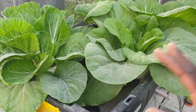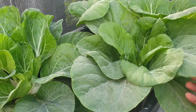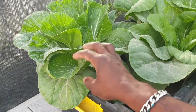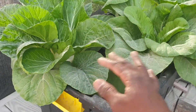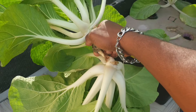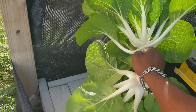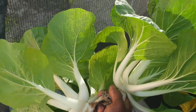Remember, I was telling you that they could get a little larger. This one has many more leaves. I could remove this one as well, so I'm going to take these two. Here we have it — two large pak choy.